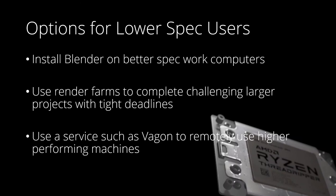You could install Blender on a better-spec work computer — I do recommend checking with your system admins before you do this, but it is an approach I've used in the past. Render farms are definitely an option for completing larger projects with tight deadlines, although this is really only for rendering, and if you're in that situation it may be time to consider a PC upgrade. Finally, using a service such as Vagon to remotely use higher-performing machines — recommended by Josh Gambrill, whose channel I highly recommend — is a good option.